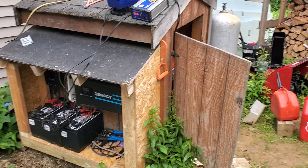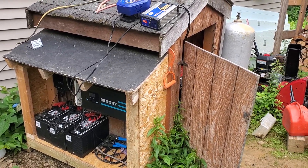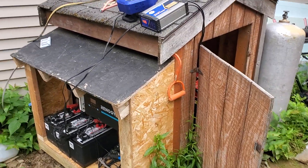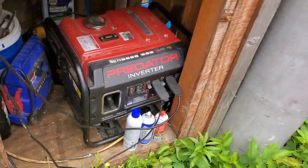Welcome back to the channel. I just want to do a little solar update for you. Right now it's not going super well, but I'll get into that.